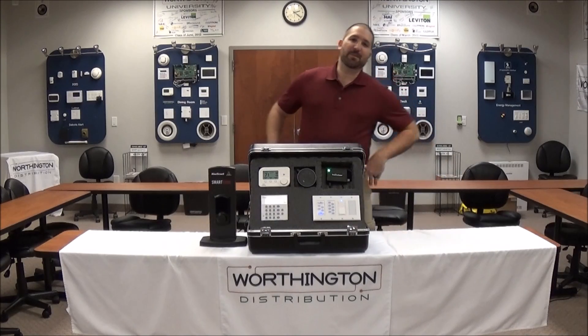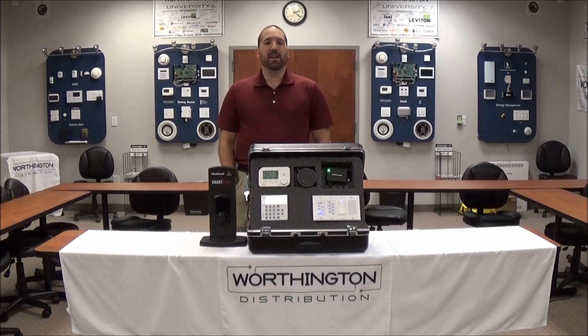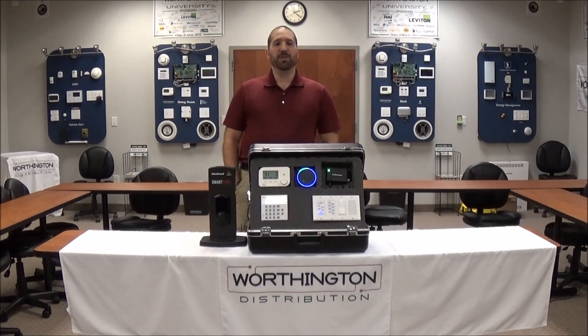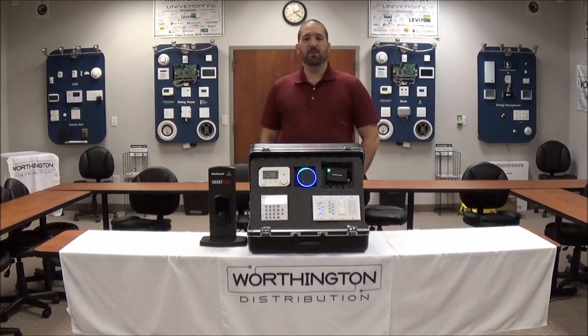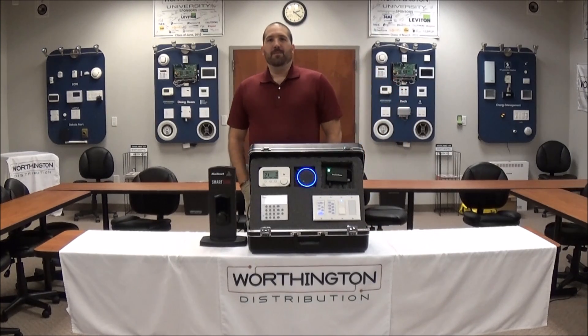Hey guys, Barry from Worthington here. We've got some exciting news for you — you can now control your Omni system with an Amazon Echo or an Echo Dot. Alexa, tell Homeseer to set the security mode to Arm Away. Okay, I will set the security mode to Arm Away.